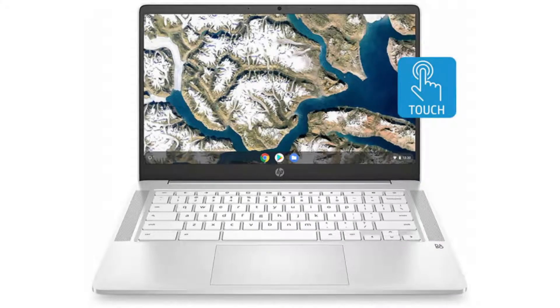Today we are looking at the HP Chromebook 14 G6. It has a beautiful and stylish design and is perfect for everyday use.